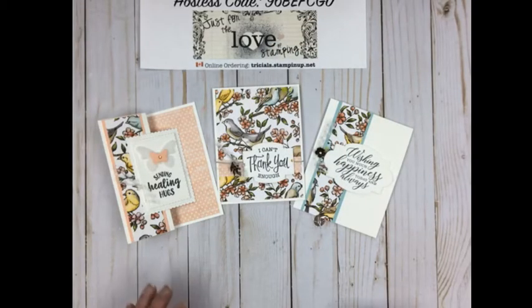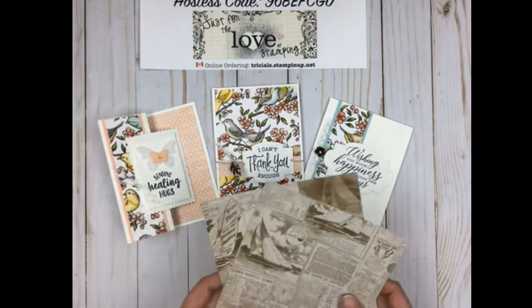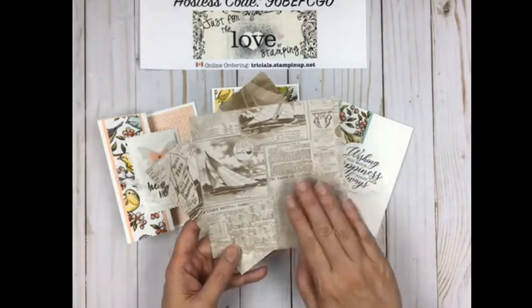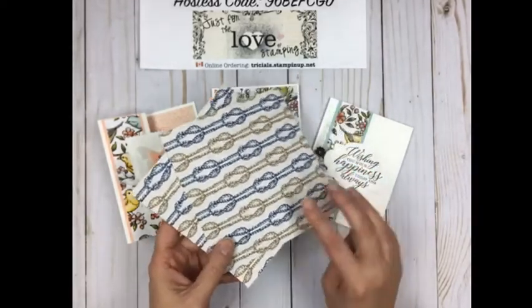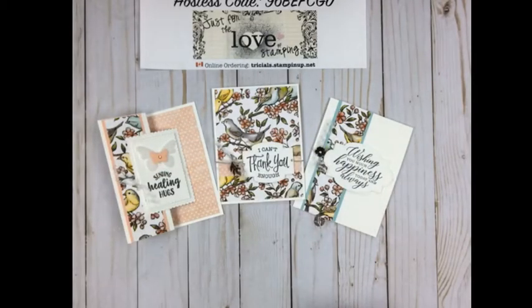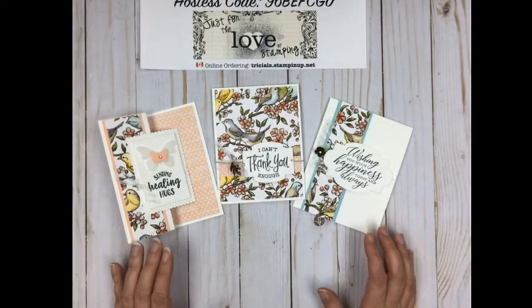Here they are — a stamp-a-stack of lovely cards using a one-sheet-wonder based on a six-by-six piece of designer series paper. For those of you not attracted to the birds and pastel colors, I've selected paper from the Come Sail Away collection, which has a nautical theme with sailboats and knots, in a more neutral tone.